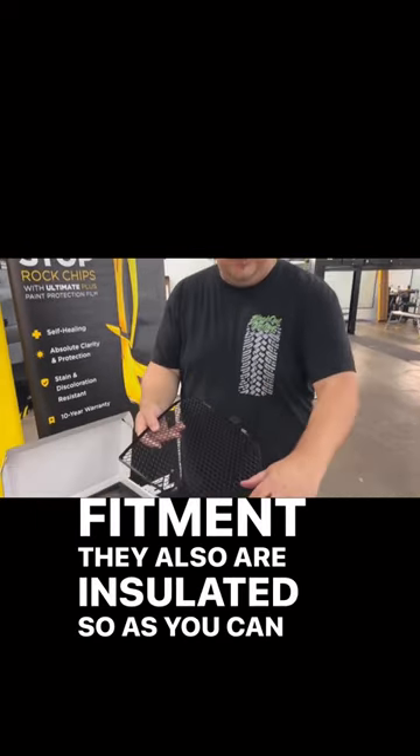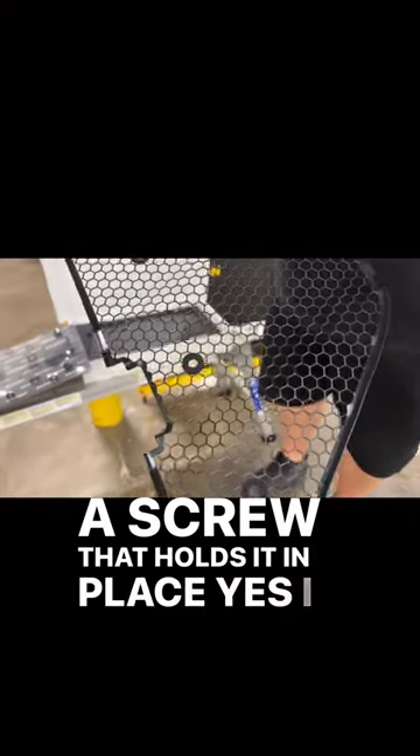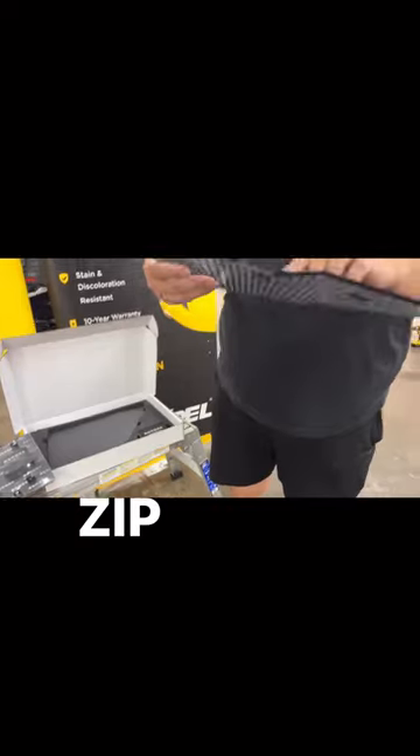They also are insulated. As you can see here, there are little rubber insulators around every spot that gets a screw that holds it in place. Yes, I said screw — these are not zip tied in.